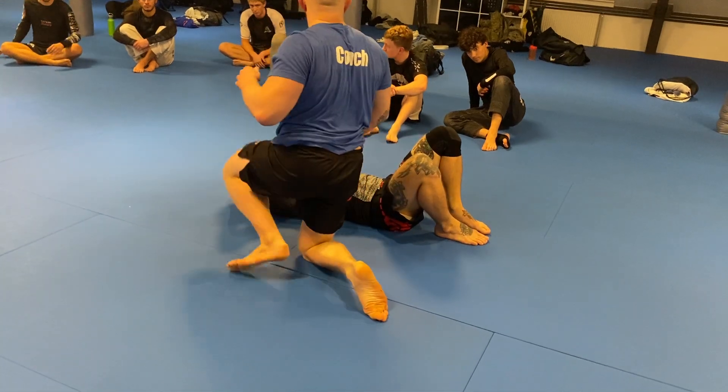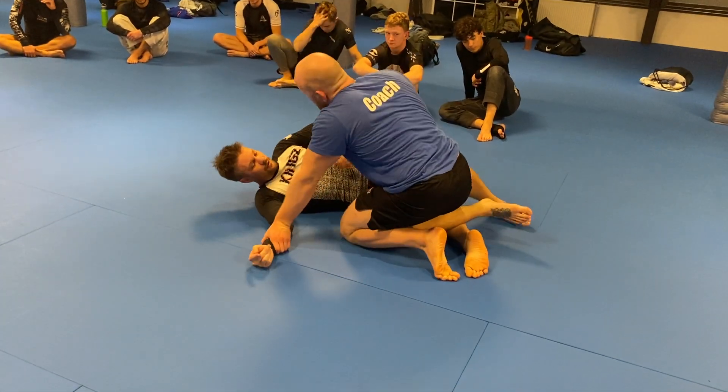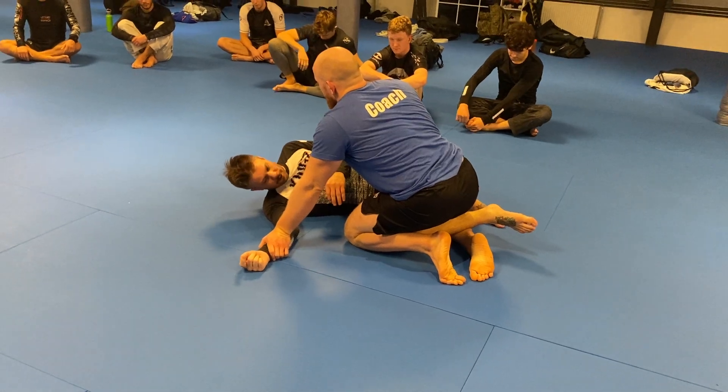Stay with the same partner — we're going to do a situational drill from half guard, starting by controlling the hand. If Stefan sweeps, he stays. You stay with the same partner: two minutes on bottom, two minutes on top.